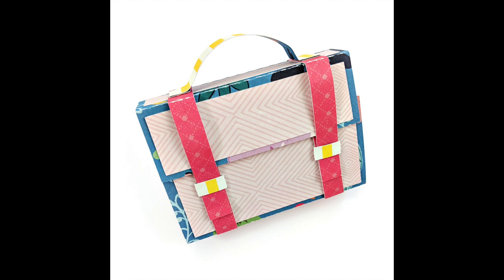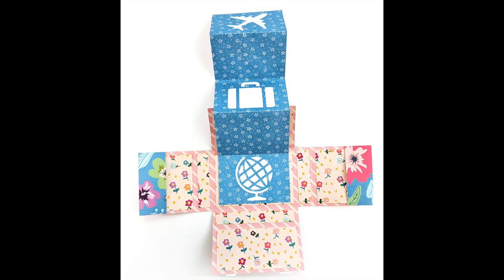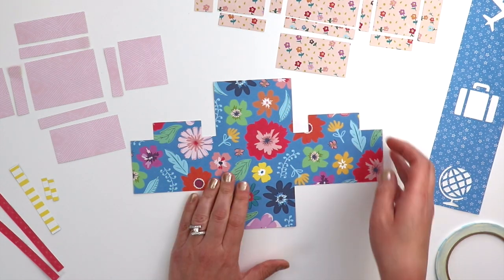Hey everybody, it's Paige Evans and I want to show you how to construct my suitcase mini album cut file available in the Silhouette Store and my Etsy shop.